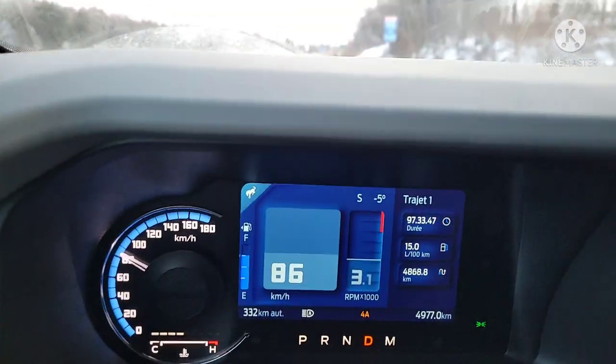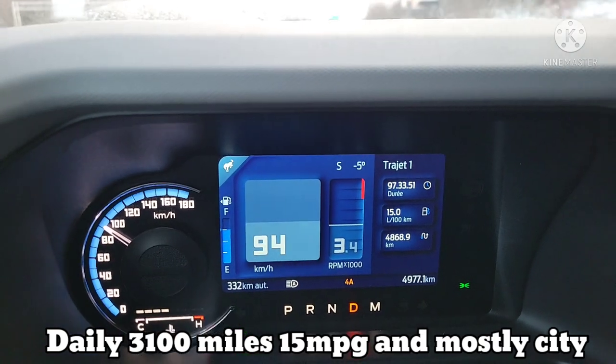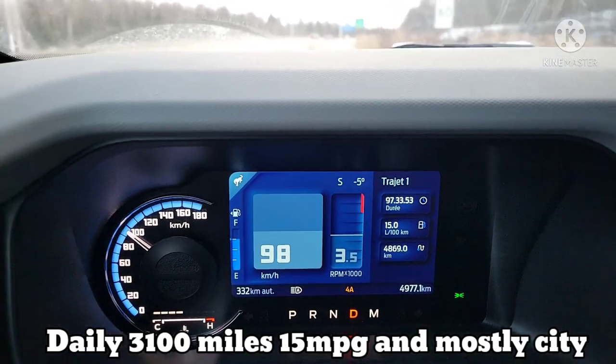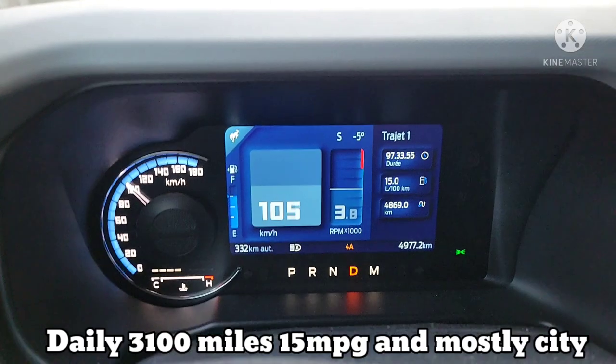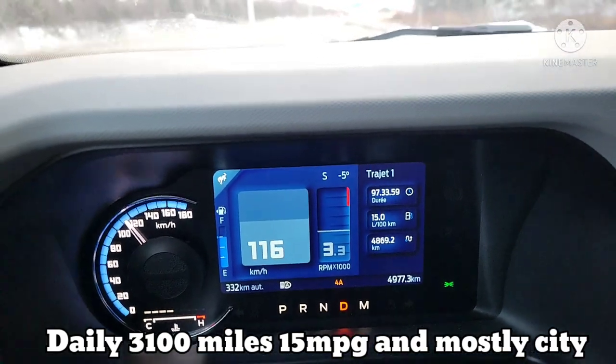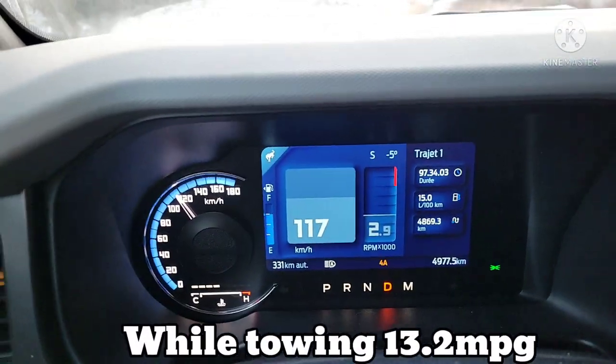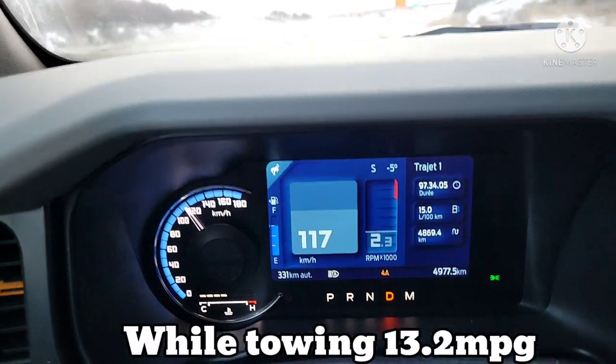Let's talk fuel economy. Normally we're getting 15 liters per 100 kilometers — I'll put that down in miles per gallon. While towing, not a huge difference: 17.7 liters per 100 kilometers, so very small difference when towing.